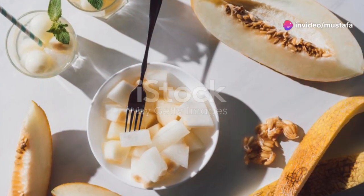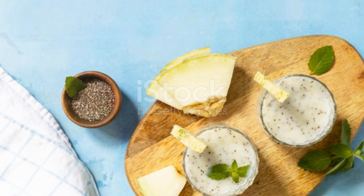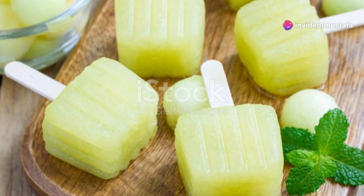If you're in the mood for a drink, whip up a melon smoothie. Blend any variety of melon with some yoghurt, a touch of honey and a few mint leaves. It's creamy, sweet and absolutely refreshing.